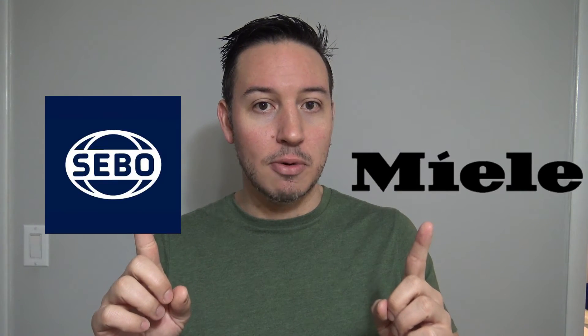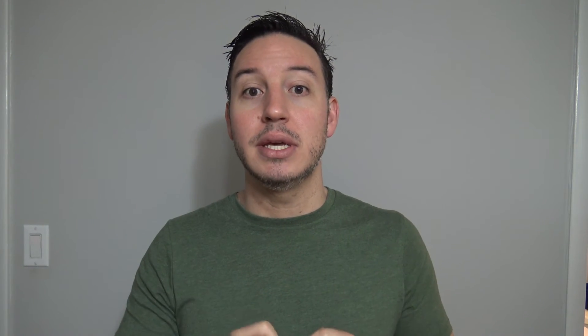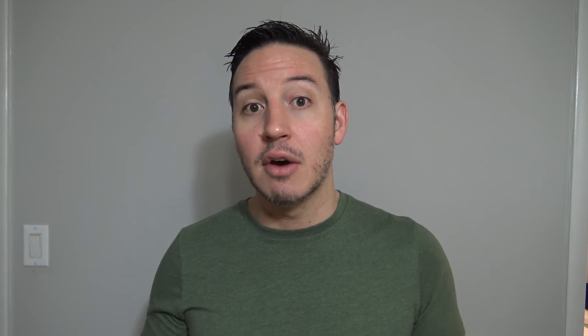The premium vacuum cleaner brands are anything made by Miele and Sibo. If it's bagless vacuum cleaners you're looking for, the premium brand would be Dyson. These brands offer superior materials, quality, design, durability, and warranties, as well as filtration. They are also completely sealed systems with true HEPA filtration. Shark has also been moving up in the list for me over the years, but I'm not quite there just yet.